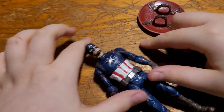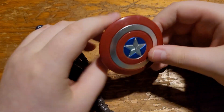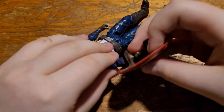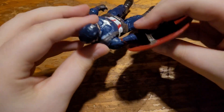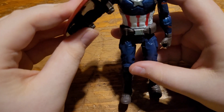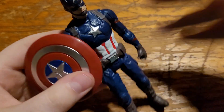It's a $5 figure I bought just to display — it does its job. We also got the shield. This one's got gripping hands with an opening fist. That does not fit securely at all, but it stays. Yeah, that's fine.